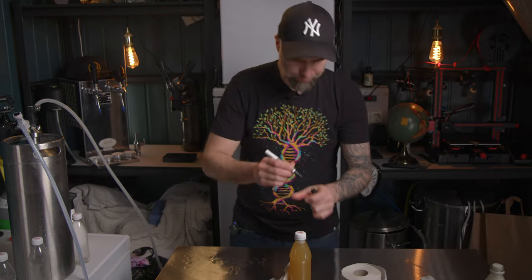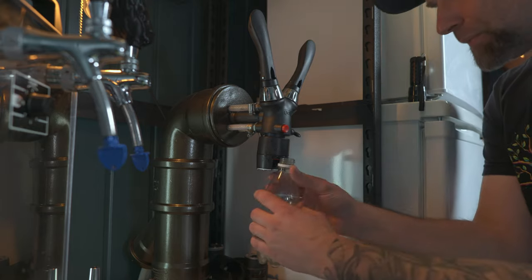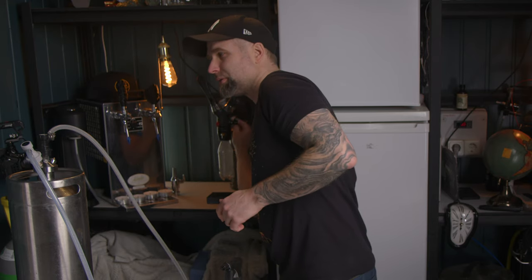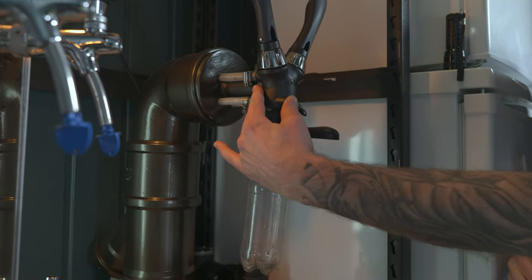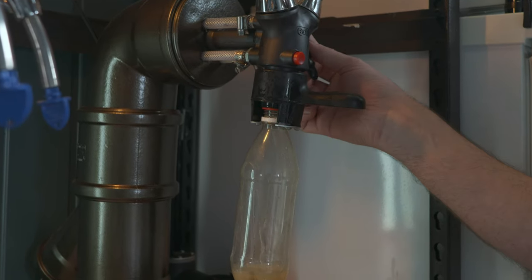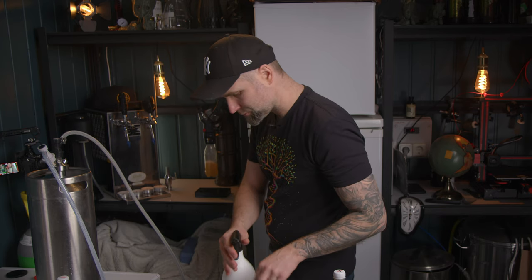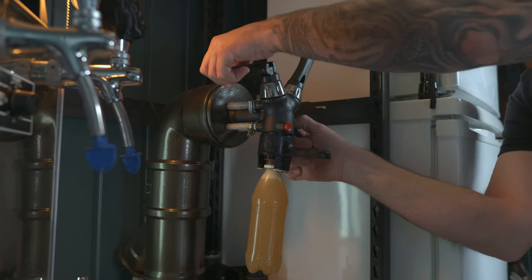Let's do the second one. I will flush once — letting out the pressure, closing it up, equalizing the pressure, and letting the beer flow. Beautiful, works so good. Closing it up.